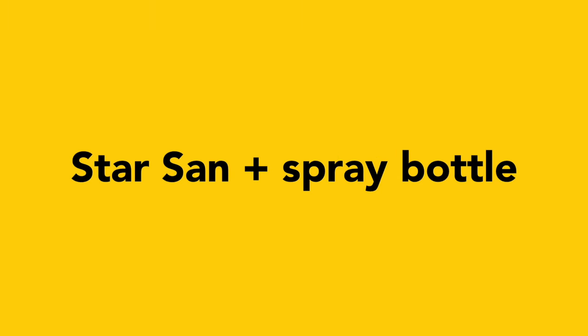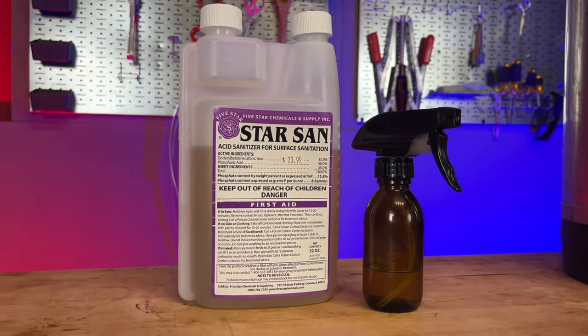Next up, Starzan and a spray bottle. Most beginners probably have some form of no-rinse sanitizer on hand, and you can never have too much Starzan. I go through one of these about every single year. Pairing it with a nice little glass spray bottle shows some thoughtfulness in putting that cute little package together.